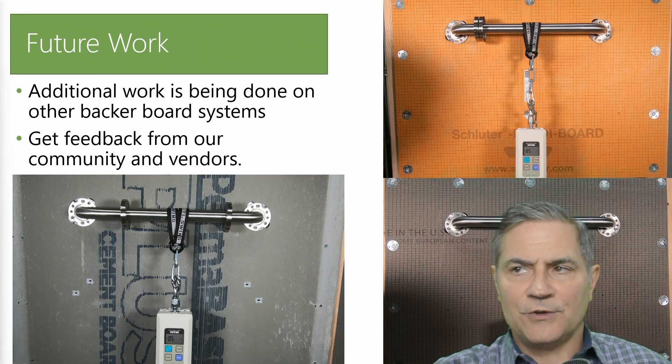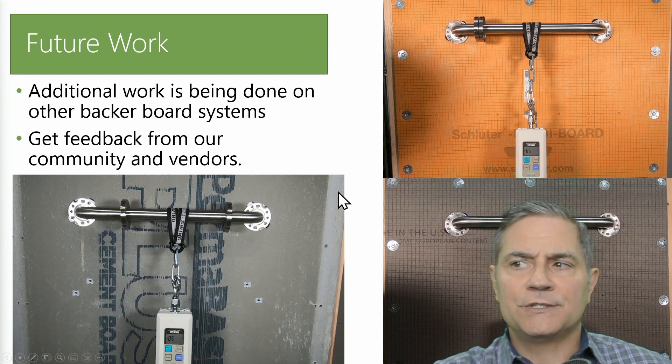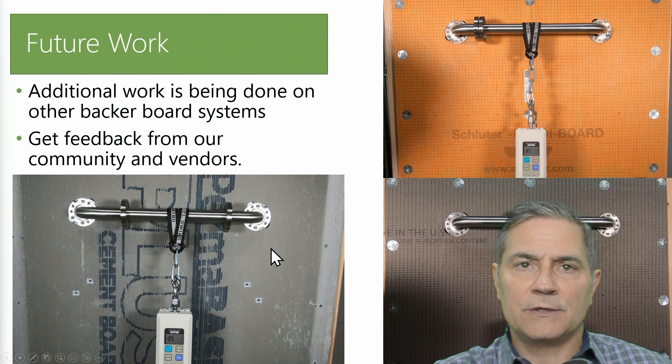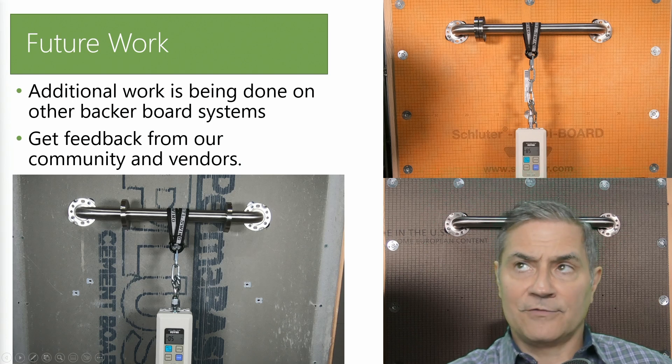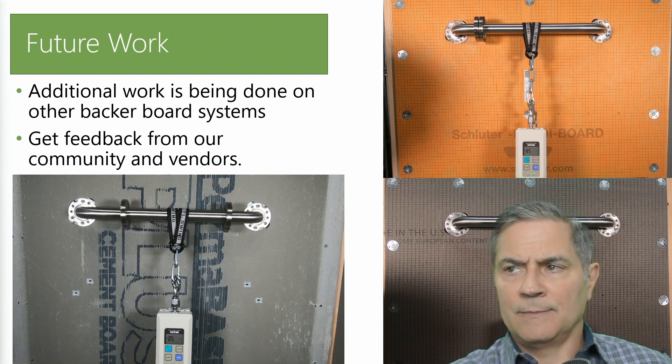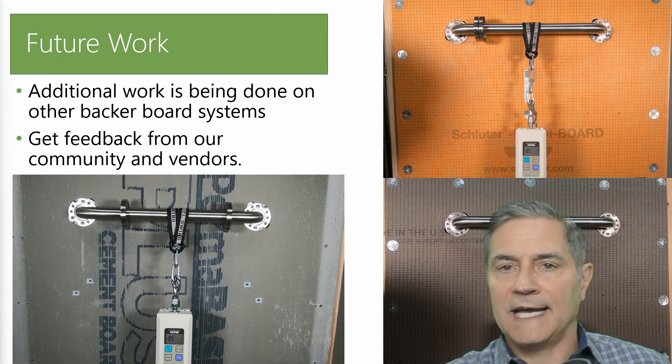Let's talk about some of the future work we're going to be doing. Additional work needs to be done on other backer board systems — we're going to be looking at cement core backer board and doing work with Permabase, as well as Schluter and Weedy systems. One of the things we're highly recommending is that we get feedback from the community and from our vendors so that as we run additional tests, we're getting input from the community to see what feedback you have.